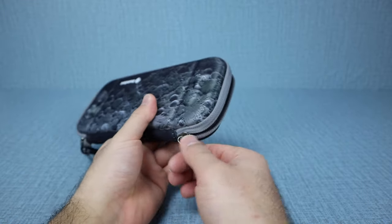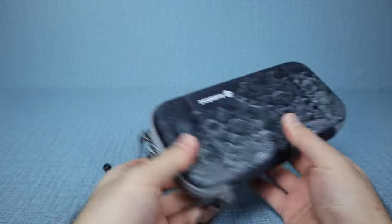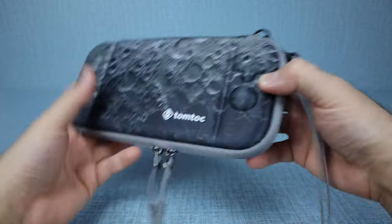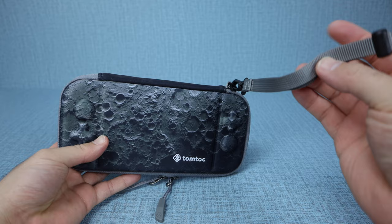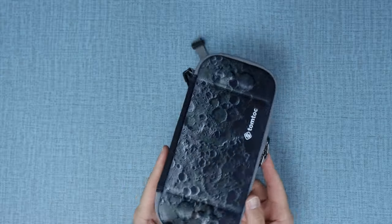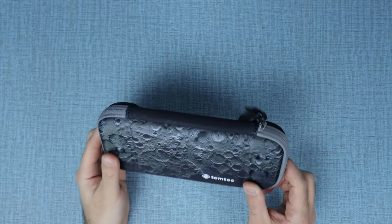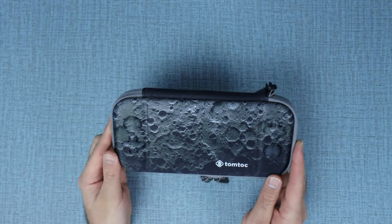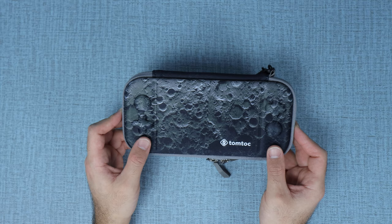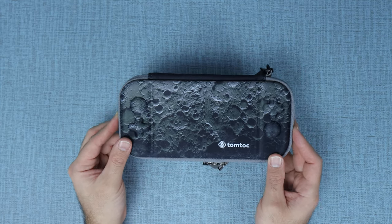We'll go ahead and close it, and then it does just zip up nicely. It's got a dual zipper system so you can zip and place it whichever way you want. And then we also have this nice little handle right here, which you can use to carry around your system so you're not gonna accidentally drop it. I love this case because it's just super, super slim — very, very nice case, and also that moon design. This does come in a ton of different color options, probably 20 different color options for this case, so check those ones out. I'll link them all in the description box below.